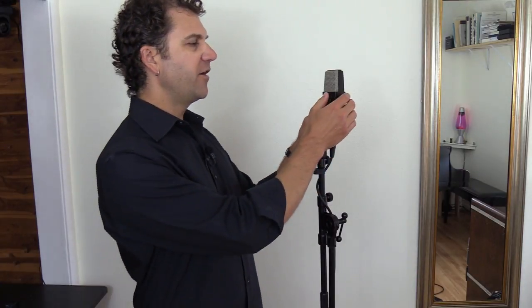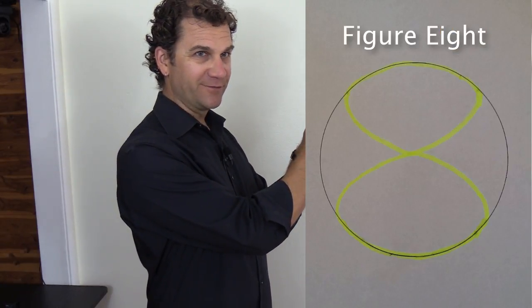The last one is a figure eight, and this is a really fun pattern. When I address the front face, I'll have a pretty good pickup. As I come around the side, it will start to reject the sound of my voice, but then the backside should be about the same as the front. Starting on the front side of the microphone, I come around the side, it starts weeding me out and bringing me down, and then as I come around the back end, it picks me up reasonably about the same as if I were on the front.